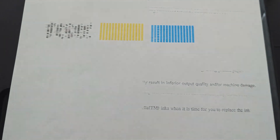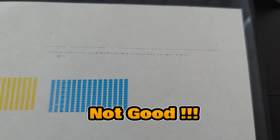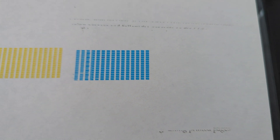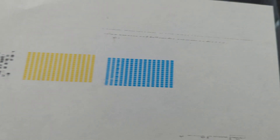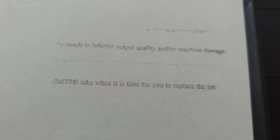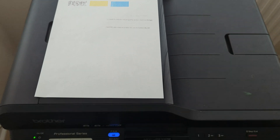Let's take a look at the results from the test page that's been printed — not fantastic. You can see there's supposed to be text at the top. The blue and the yellow don't look too bad, but they're still not right. The black is awful, and that's the quality of the text — so looks like we need to repeat this process.